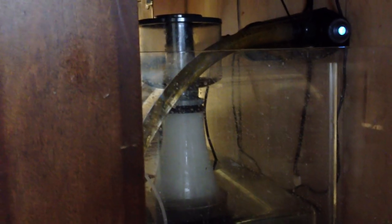This is a sump. It's probably about 60 inches long, about 37 and a half inches wide, and about 28 inches tall. You can see a UV filter there.